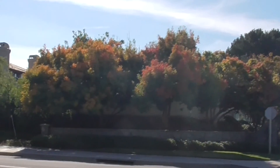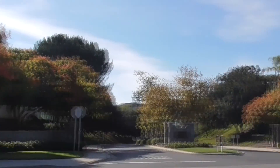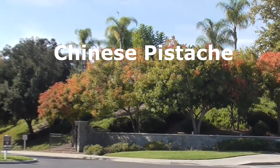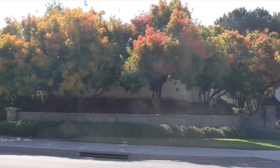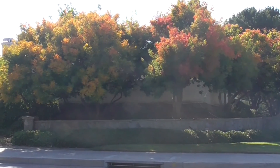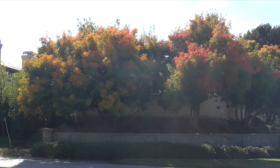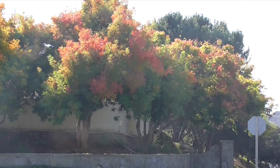I want to share with you this tree right here. Beautiful colors here and over here as well. Now, this is a Chinese pistache tree. It is Pistachia chinensis. It's related to the pistachio nut tree, but these don't have any nuts. They're grown for their ornamental purposes, but mostly for these beautiful fall colors, and also for the perfect shape of these trees.